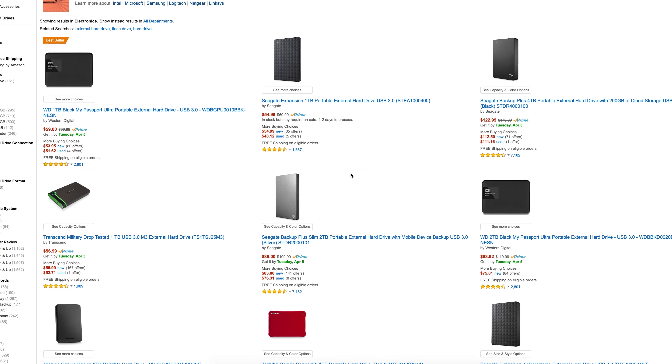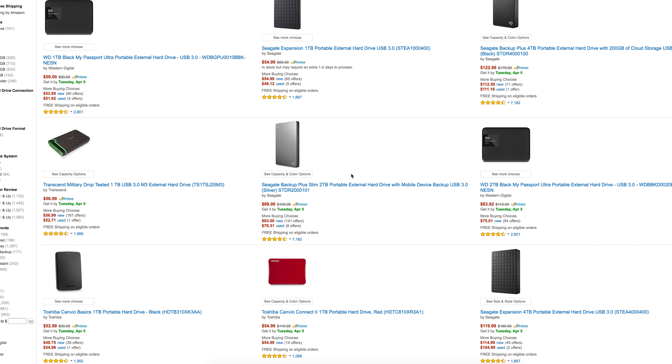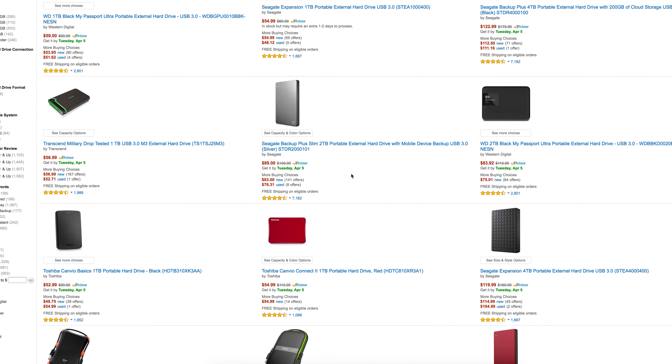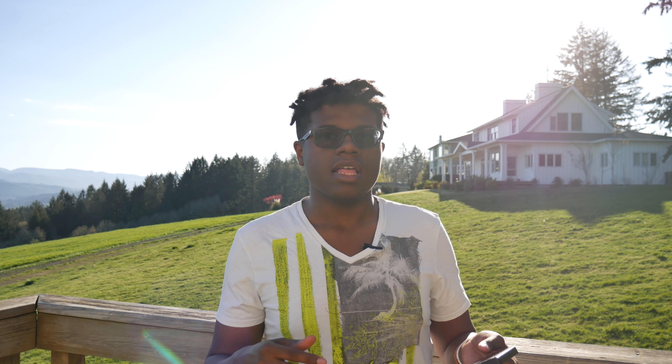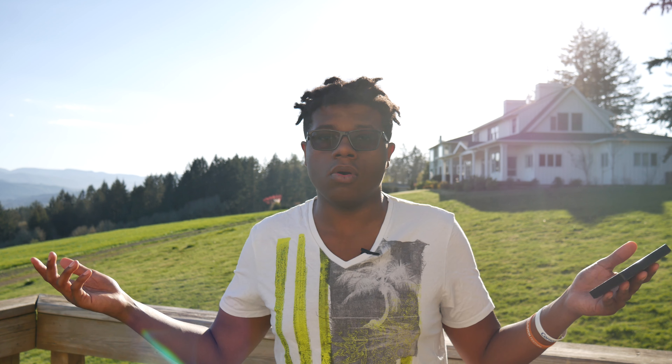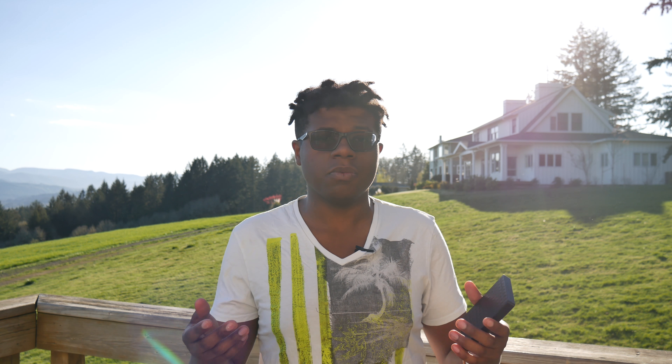The ones I would recommend are any portable drives like Seagate. I get them at a very low price — I got this one at $56. If you guys didn't hear me, $56 for this thing: one terabyte of memory storage. That's actually pretty crazy considering you can get a terabyte of desktop storage for like 80 bucks. I got this on Amazon because I'm an Amazon enthusiast — meaning I love Amazon.